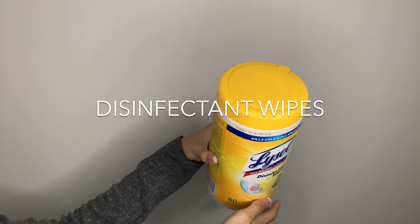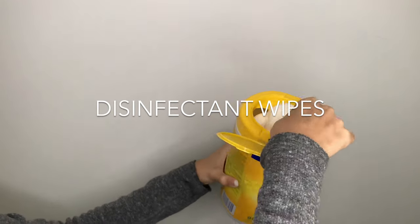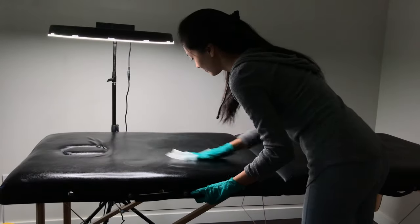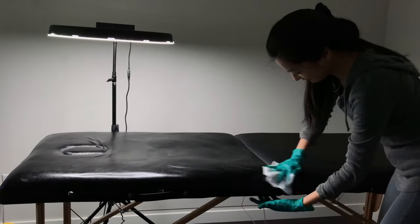Disinfectant wipes are good to have in your lash room for sanitation. They can be used to wipe down your lash bed, light, stool, trolley, and other equipment.